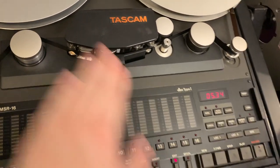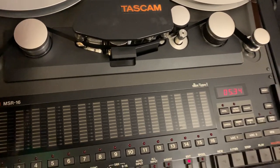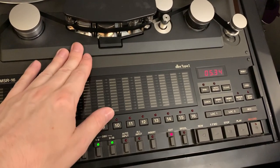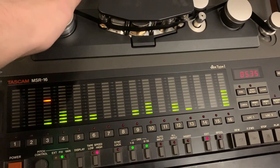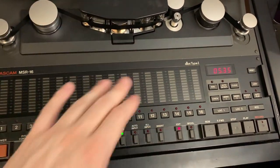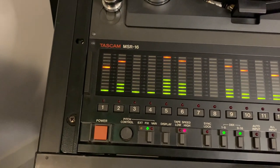Your edit button essentially connects the tape head to the tape so you can manually find an exact point you want to edit — maybe you want to do a spot erase, or mark the tape with a china marker because you're going to do a cotton splice. It allows very precise control over the tape.